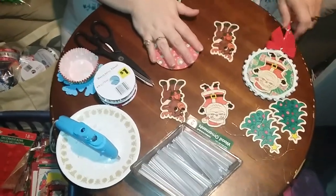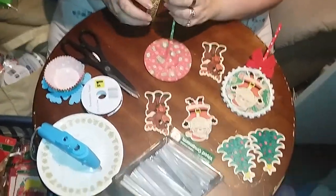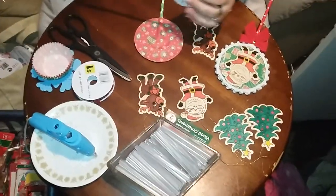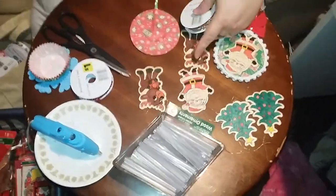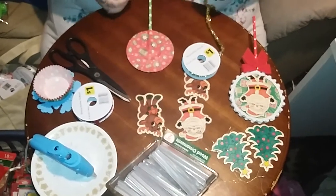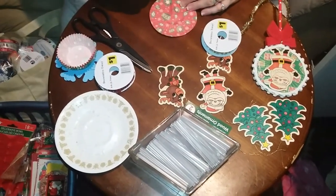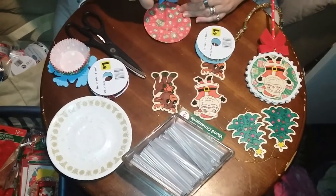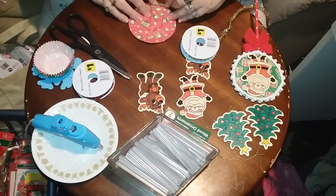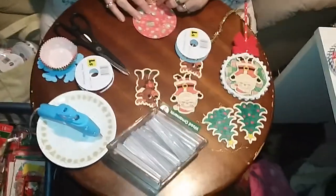Instead of using the white pom-poms like I did on Santa here, I think I'm going to use some gold tinsel. This was just a dollar — I think I got it at Dollar Tree, maybe Walmart. It's just decorative tinsel and there's nine feet in this. What I'm going to do is start here at the center and run a little glue line, then start slowly laying down my tinsel to give it a little bit more of a decorative edge and not so plain.